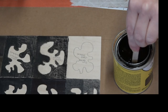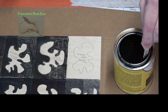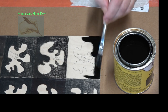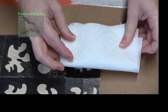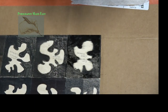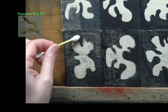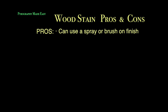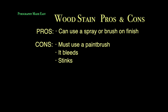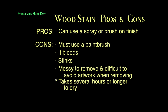Wood stain. On this last panel I am using a wood stain by Varathane. I begin by thoroughly mixing the stain, then apply it to the board with a brush. Almost immediately it starts bleeding. Stain is supposed to be left on for a few minutes and then wiped off. I didn't want to wipe it off because that would smear it over the no-color zone, so I blotted it off — but I still made a mess of the board. The q-tip did not remove any color. Pros: you can use a brush-on or spray-on finish. Cons: you must use a paintbrush, it bleeds, it stinks, it's messy to remove, it's difficult to avoid the artwork when removing, and it takes several hours or longer to dry.